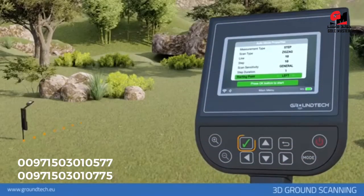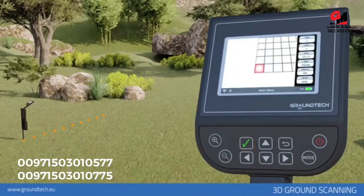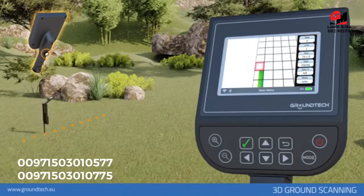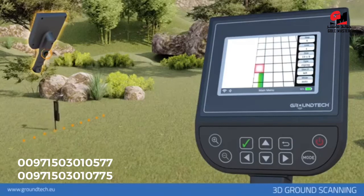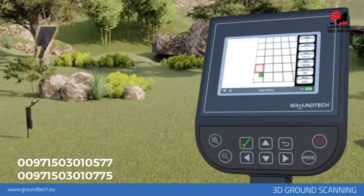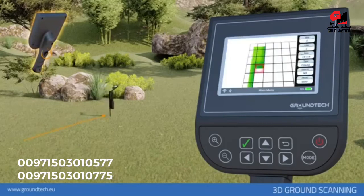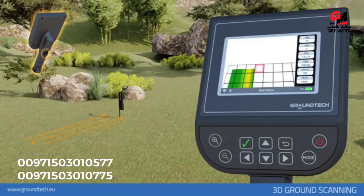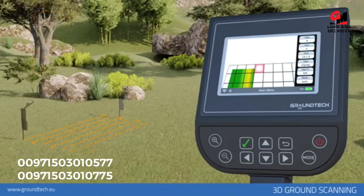Depending on the settings you made before the search, the 3D ground scan will begin. On the right side of the scan screen, you will see the settings you made before scanning. If your selection is manual mode, you must press the start button on the front handle for each signal step. If your selection is automatic mode, you will be directed to press the start button when the number of signal steps entered for each sequence is complete. You must do this for each scan line.